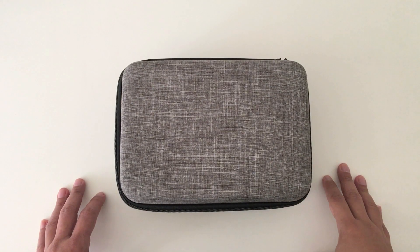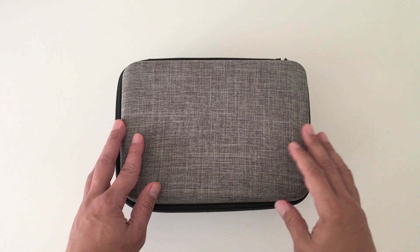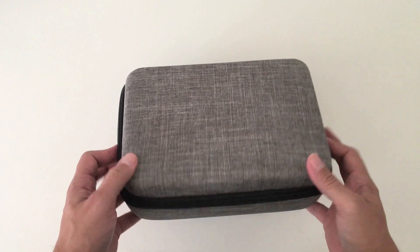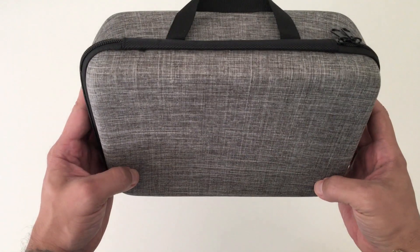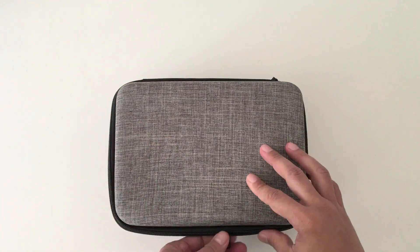Hey everyone, welcome back to the channel. In this video, I'll be unboxing the new SG-108 drone made by ZLRC. It comes in this nice travel case that sort of resembles the same one that comes with the Mavic Mini Fly More combo. Let's unzip it and see what we've got in here.